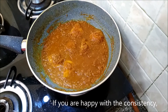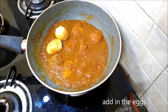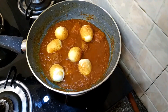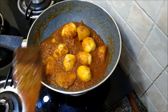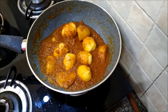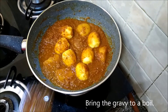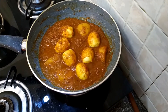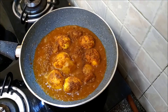This looks good, so I'll just add in the eggs that I had boiled and fried. Give it a mix — you don't need to cook the eggs anymore because they are already boiled and fried. Just bring the gravy to a boil, sprinkle garam masala powder, and turn off the heat.